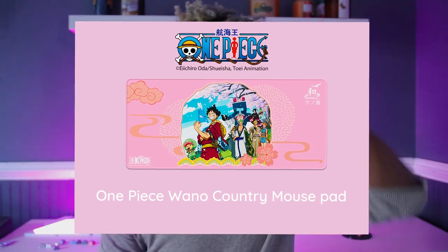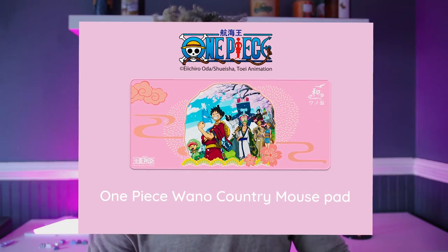One thing I was also tempted to pick up when I bought this keyboard — they do have custom wrist rests and Wano-themed mouse pads. So if you're interested in picking up this keyboard, you can also check those out. We'll get into all the special features and lighting later.